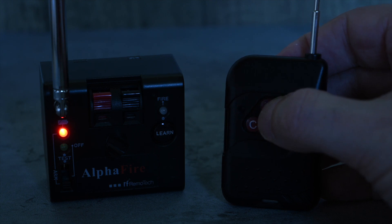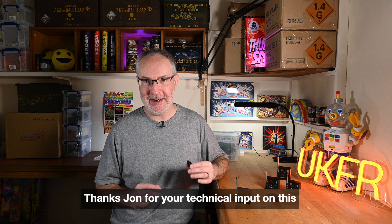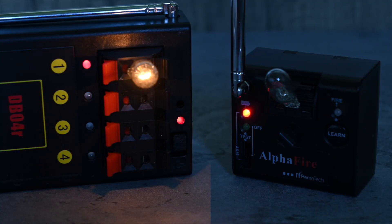To demonstrate this further, I put a DB04 and one of these next to each other, both with a bulb in, to fire them simultaneously and compare pulse lengths. Interestingly, when I pressed both remotes at the same time, nothing happened on either system — it appears the two remote controls were jamming each other. That's a useful word of caution if you're firing electrically with mixed systems: do some tests first if you intend to fire two things simultaneously. I had to film them separately and superimpose the videos, and you can clearly see the pulse from the DB04 is substantially longer.